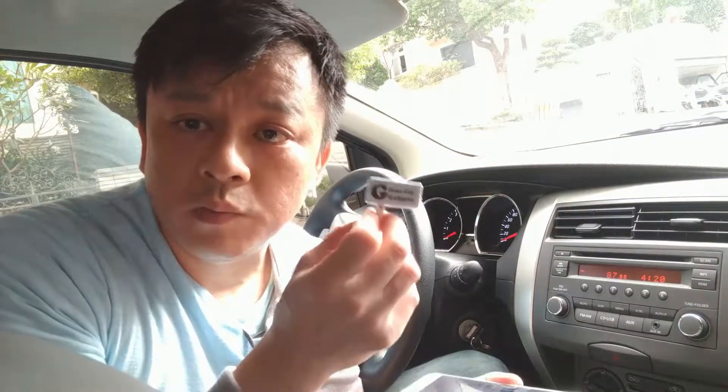My gadget allows you to: number one, stream music from your phone; number two, add GPS function — you can hear the GPS instructions loud and clear through the car radio; and number three, talk hands-free. Get my device and you'll be happy with it. Thank you very much.